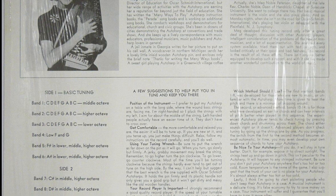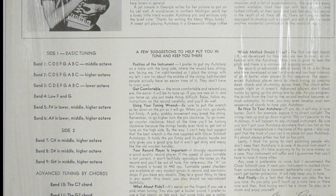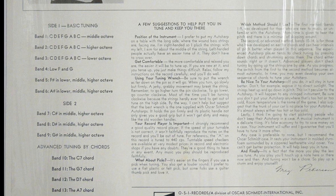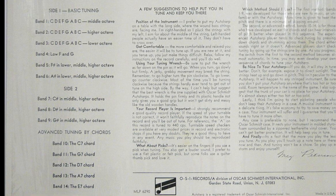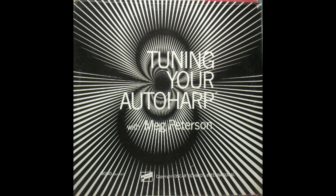C in the lower octave, E in the lower octave, G in the lower octave, A-sharp in the lower octave, A-sharp in the lower octave, C in the middle octave, A-sharp in the middle octave, E in the lower octave, E in the middle octave, E in the middle octave, G in the middle octave.